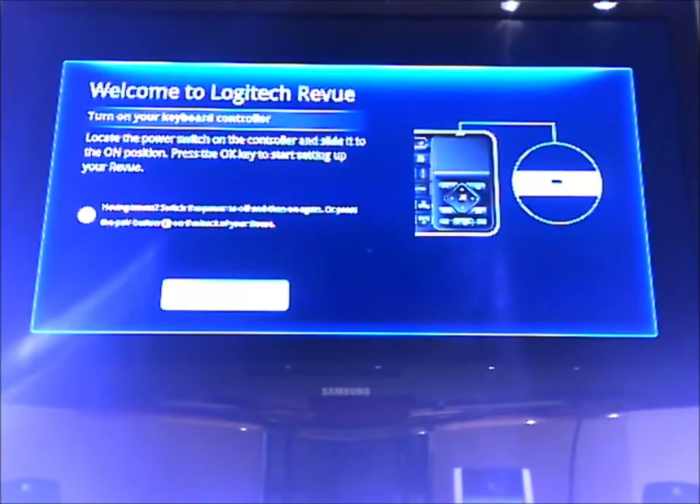Well, here I am again. Just wanted to show you how easy the setup was. I haven't actually gone through this myself, so I don't know if it's easy or not, but we'll see.